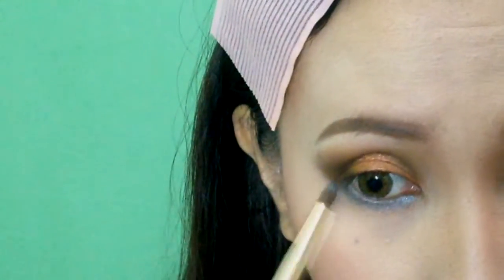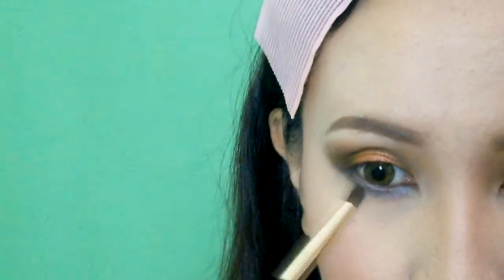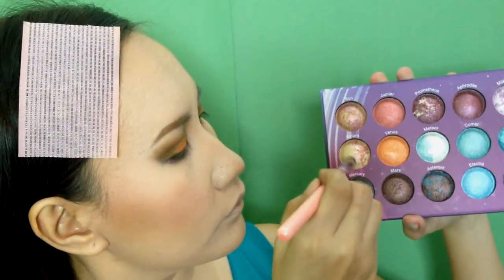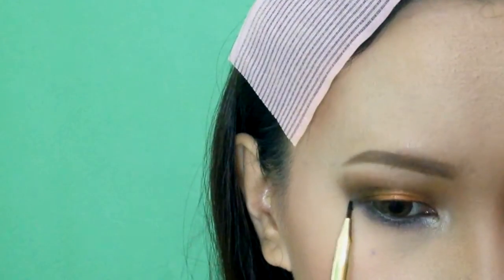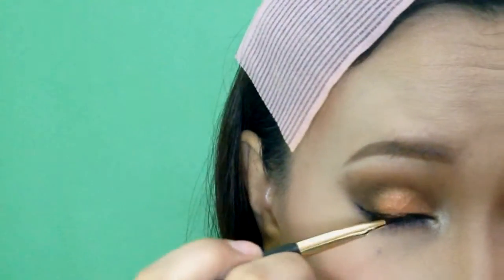Finish the eye makeup by first applying a teal eyeshadow on the lower lash line. I will add some pop of color to the whole eye makeup. Intensify it by adding a metallic brown eyeshadow. I will apply a green eyeliner pencil on my waterline. Light my tear ducts using a gold eyeshadow. Using a black gel eyeliner, I will create a double wing.